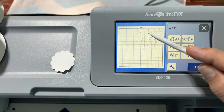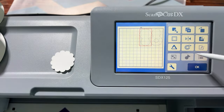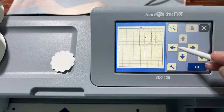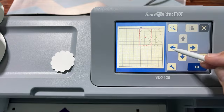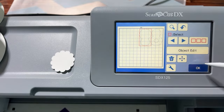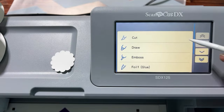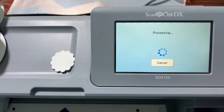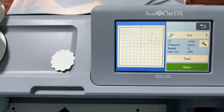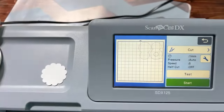We're ready to cut. Nudge the shapes so they're not overlapping, then click OK a few times until you get to the Cut button. Click Cut, then Start. My mat is already loaded — if yours isn't, use the load button. I'll turn my light on since we're not scanning, just cutting.